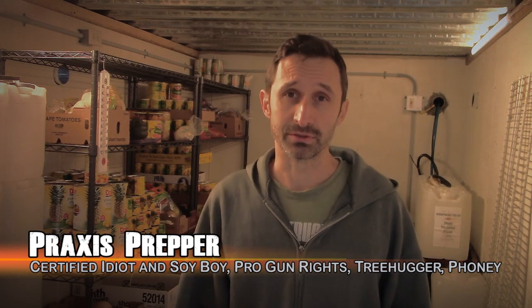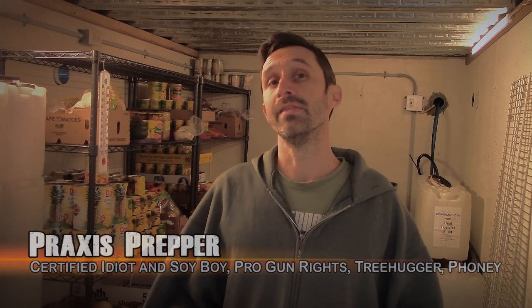Hey everybody, this is Praxis. In this video we're going to talk about fallout shelters. But before that, I want to let you know that tonight at 8:30 Eastern Standard Time the next episode in the Alien Invasion series is going to be released here on this channel. So if you've been watching that series, pop back here at 8:30. But yes, in this video we're unfortunately talking about fallout shelters.